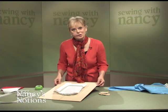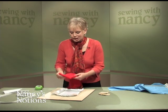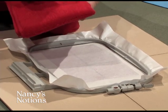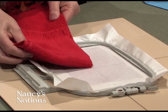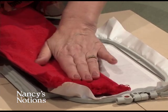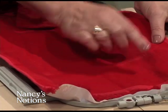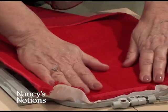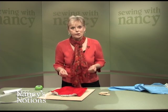As before, determine the placement of your design using your favorite technique. Then fold horizontally and vertically at that center point. Position the fabric on the adhesive stabilizer, fold it, and smooth it out. You can see it's lining up both vertically and horizontally, and now you're ready to add a top stabilizer and do the embroidery.